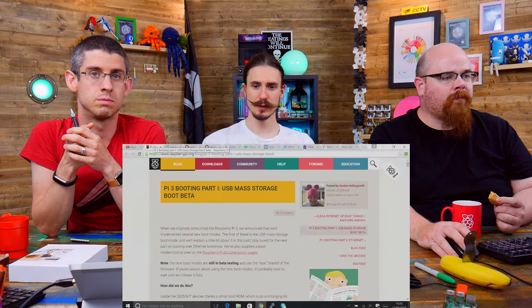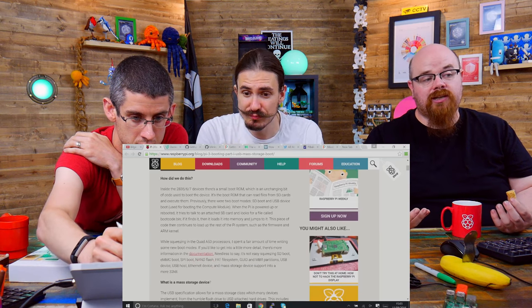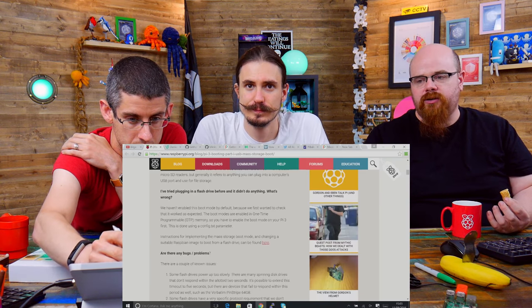We've got stuff to talk about this week. There is the new Pi USB and Ethernet boot stuff, where you can actually boot a Pi 3 without an SD card at all, which is basically magic. Amazing things you can do when you have the use of a chip fab — when you can get your last-minute firmware written into the chip. Gordon's put a lot of work into that, so there are a couple of blog posts on the Pi site.